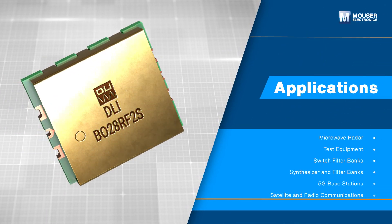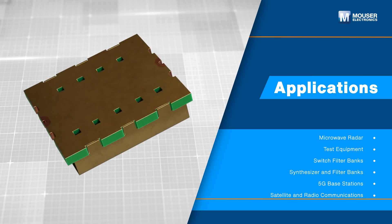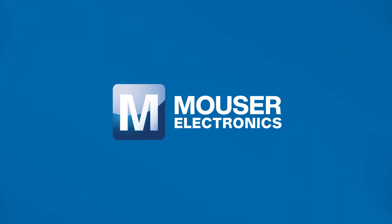The Knowles SMD bandpass filter series is designed for a wide range of RF-specific PCB applications, including microwave radar, test equipment, switch filter banks, 5G base stations, and more. Discover how to optimize your new product designs at mouser.com.